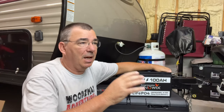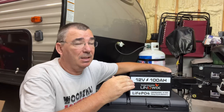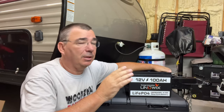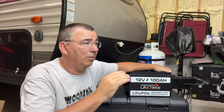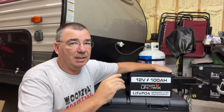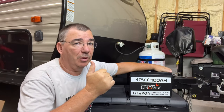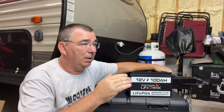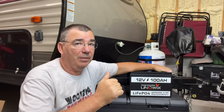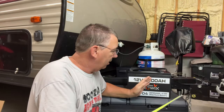If you want a lot of power — in the house, in your camper, wherever — you can actually put four of these in series or in parallel and run them at 24-volt, 36-volt, or 48-volt, and you're talking 400 amp-hours. Another nice thing is you can hook this up to solar panels to charge it, or if you have solar on your RV, you'll be able to charge it that way. It's good for the household, RV, boats, and golf carts.